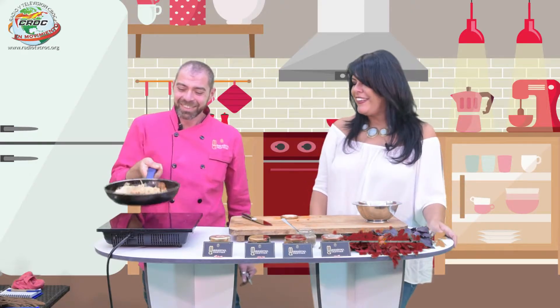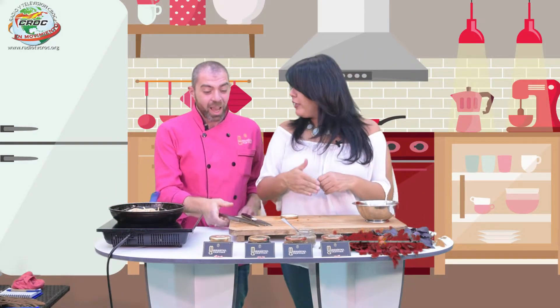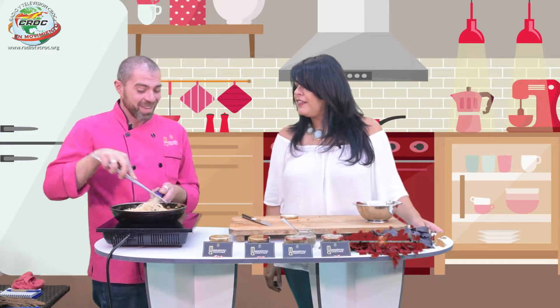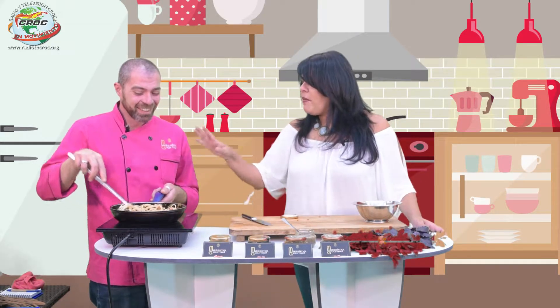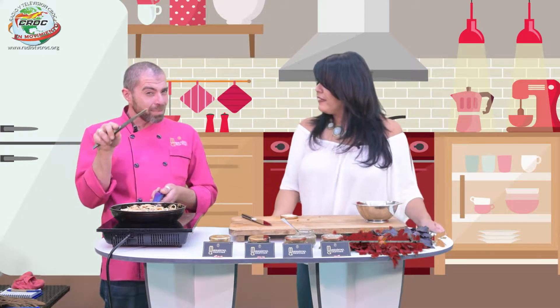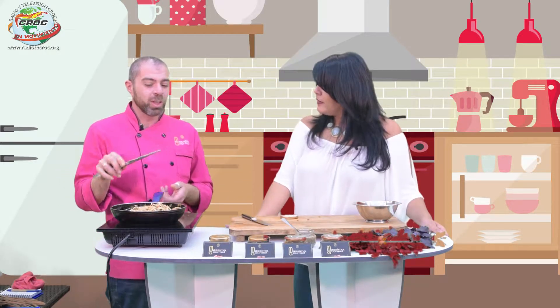Es algo amargo, ¿verdad? ¿Y esta cosa la pones con un pancito y ya? Sí, tranquilamente. Pero para dar sabor a nuestra comida, simplemente con una cucharita la tiramos aquí en la sartén, un poquito más, hoy queremos hacer la comida un poquito más sabrosa.